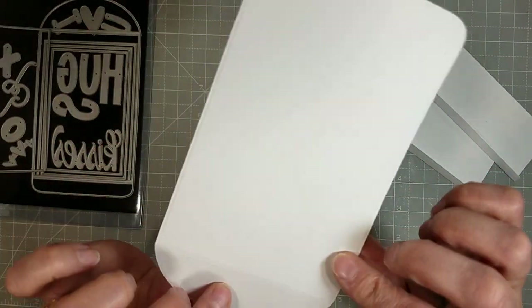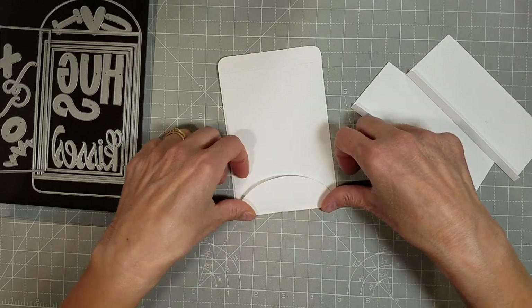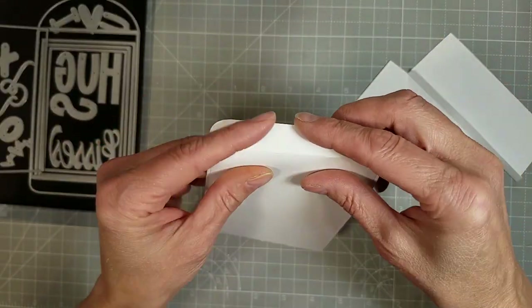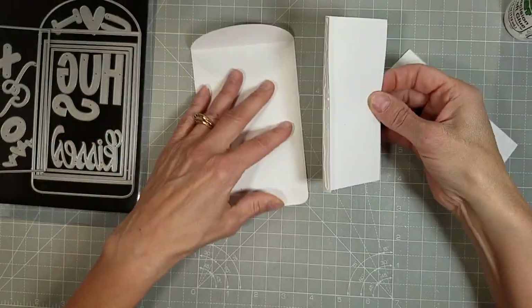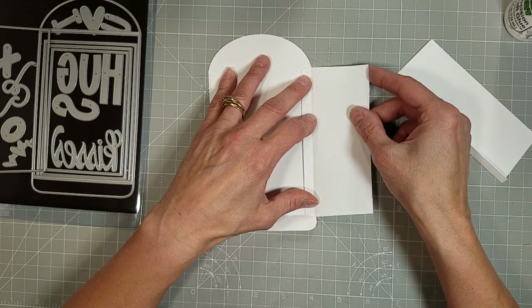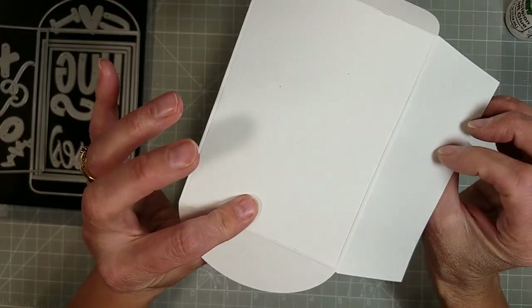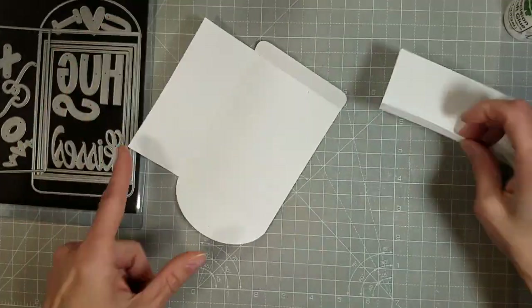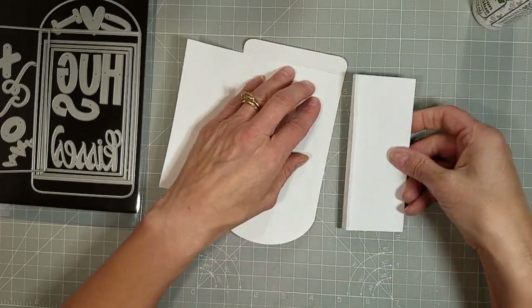I'm going to show you how to assemble the envelope. You are going to fold the flaps as shown. You die cut one of the large pieces, two of the side pieces, and you adhere the side flaps to the main body like so. There's one, and you can use liquid glue here like I'm doing, or you can use double sided tape.